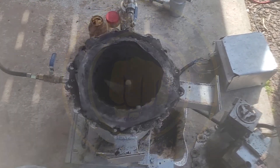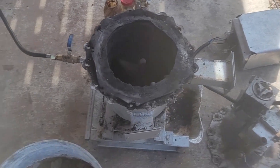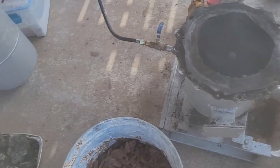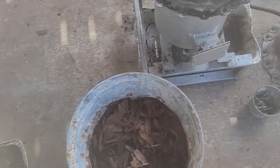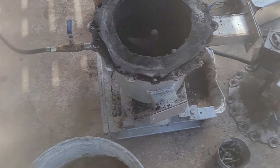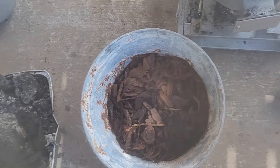Welcome back to another episode of Will It Pyrolize? In the last videos we said we're going to try some wood chips next time. Here I got a bucket full of pine bark. It is worth mentioning that different types of wood have different calorific values, different types of atomic structures, so it may be worth trying pine, hickory, oak, different types.